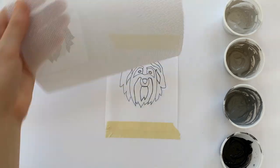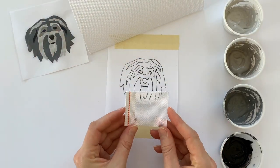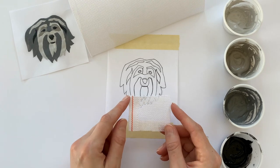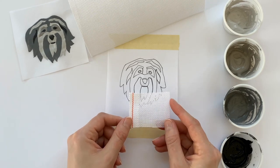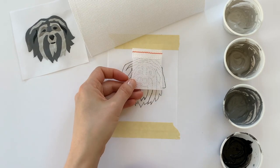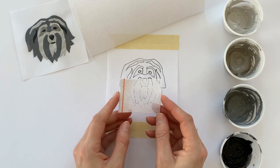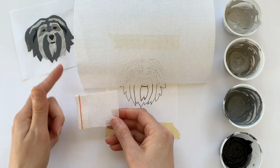Needlepoint canvas does have a grain. Take a look at the small piece I'm holding — that is the selvage to the left of the canvas. You want the selvage to be on either the right or the left of your design; you do not want it to go on the top or the bottom. Sometimes we cut that off, but you just have to make sure you remember where that selvage is and that it's going to the right or the left.